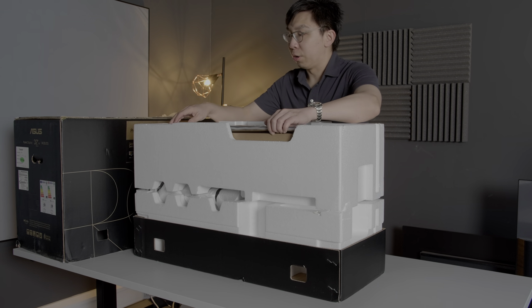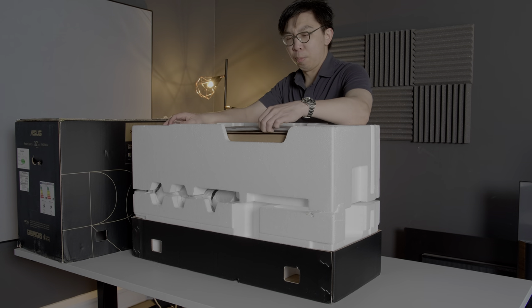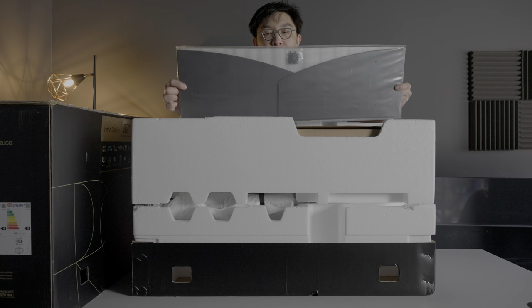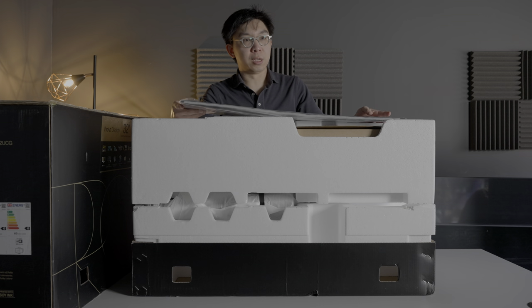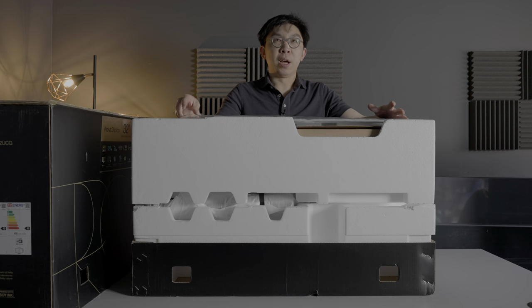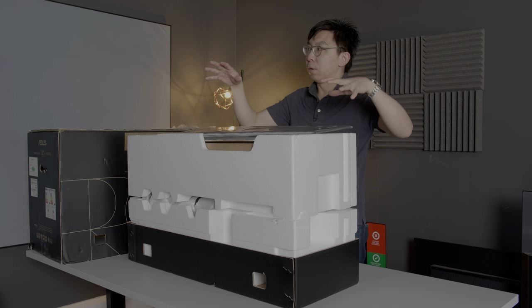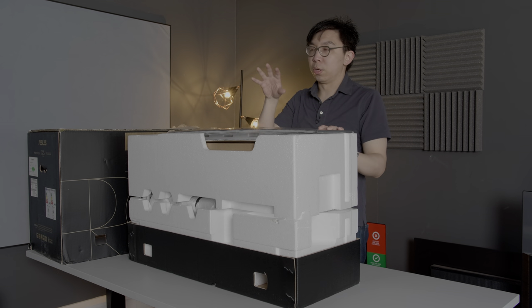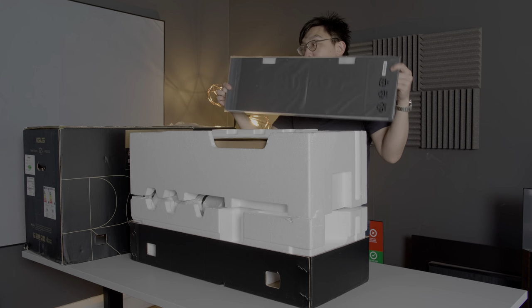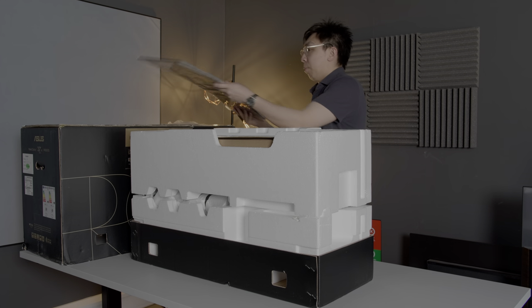On top here is basically the monitor hood. I'm not going to be opening it up, but it will be useful if you are working in a brighter environment and you want to stop light from spilling onto the screen and creating glare and reflection. So this monitor hood may be useful to help prevent that.